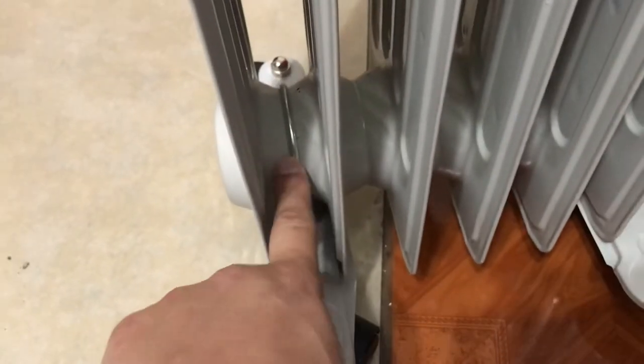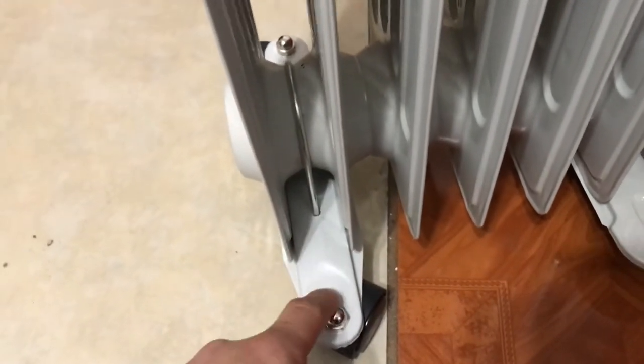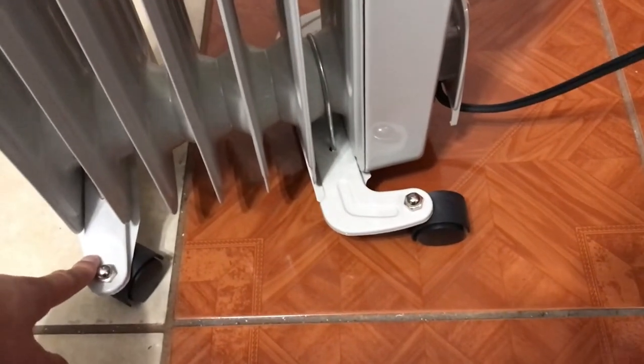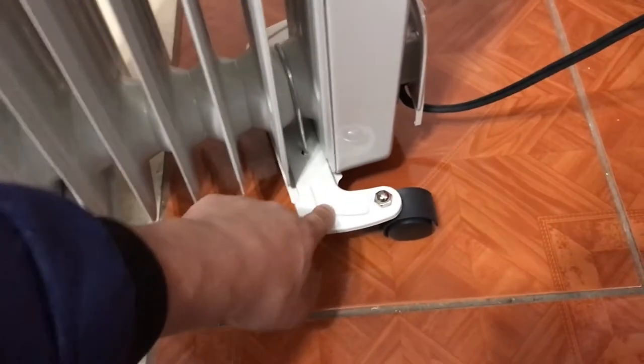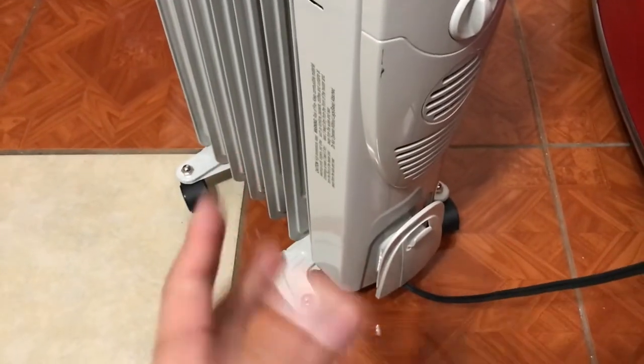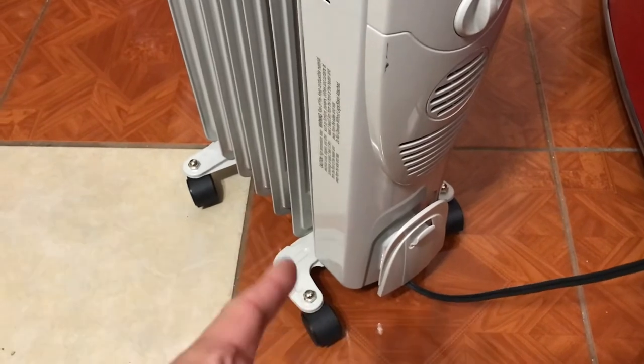When it came in the box, it didn't come with the wheels pre-installed, so you have to set them up yourself. All it is is a metal piece — you attach the wheels to a plate, flip it around, and put it on. Just remember that the plate with the right angle goes a specific way when you install it. It's pretty easy and you can set it up yourself in less than 10 minutes.